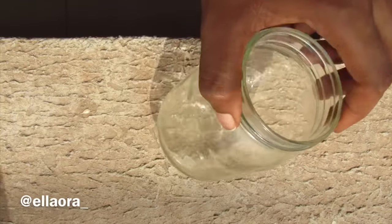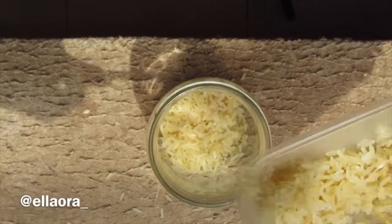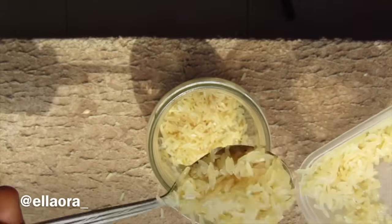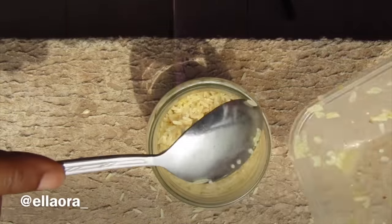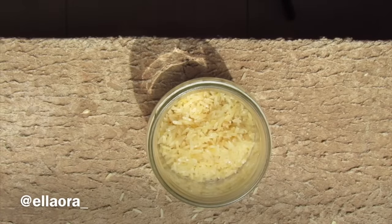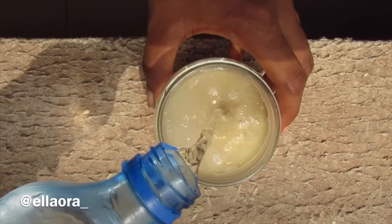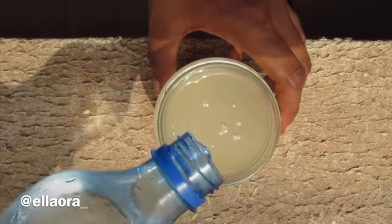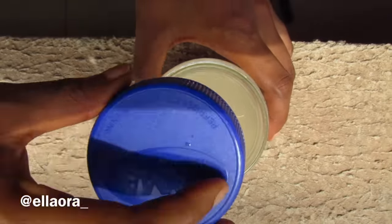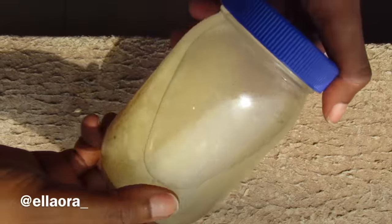After you're done washing and rinsing the rice, get your jar and put the rice in. Add water afterwards — make sure you seal the jar. I recommend you seal it, then leave it for 24 hours before you use it. Some people like to add oils before storing because of the smell, but I like to store mine as is.